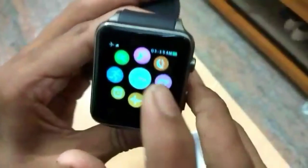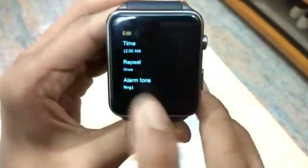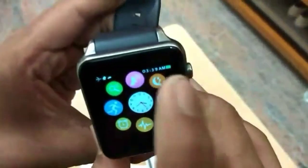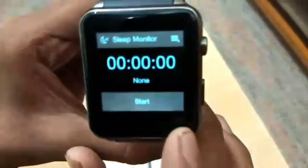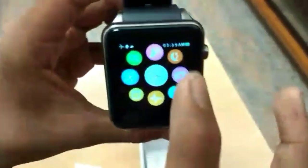You can also view the image gallery. You can set an alarm here — this is the alarm option. Next is the sleeping monitor. You can start it as well.